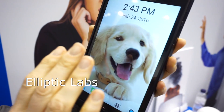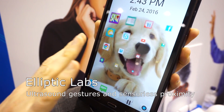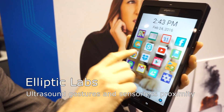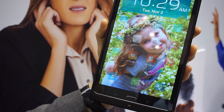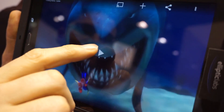This is Elliptic Labs' ultrasonic gesture control technology, seen here on a tablet and also used on a smartphone. The idea is you want your pictures and pretty things to be on that screen, not cluttered with icons. As you get closer, those icons appear as you're ready to use the device.